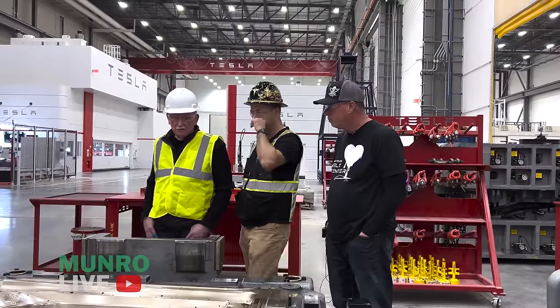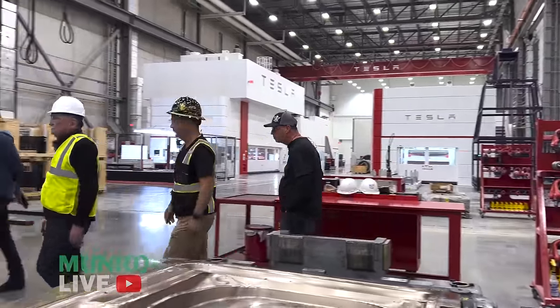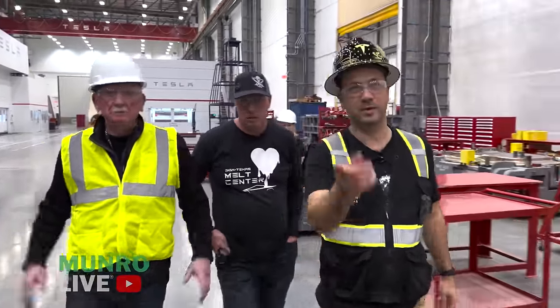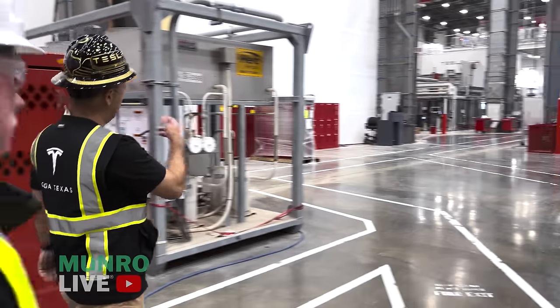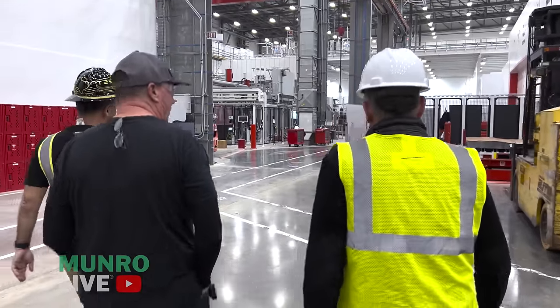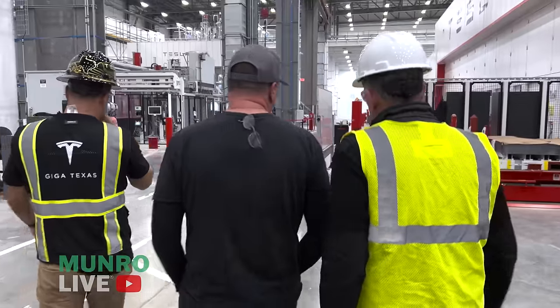Let's go look at hot stamping. We have 21 furnaces — three furnaces with seven chambers each. We heat the material to 900 degrees Celsius, then put it in the press. It's a one-station process where the upper and lower dies are held in place for six to eight seconds with water running through each die, essentially quenching the part with metal.